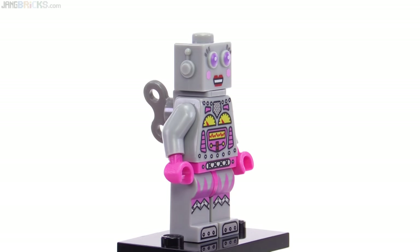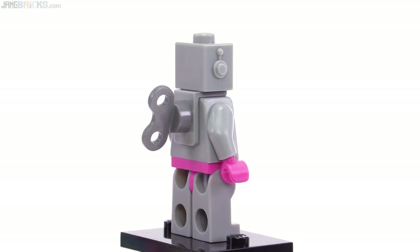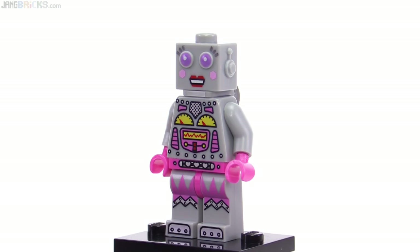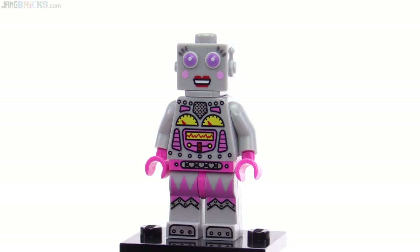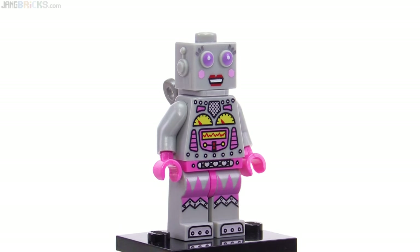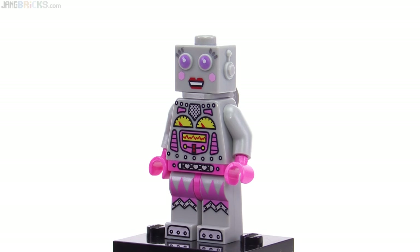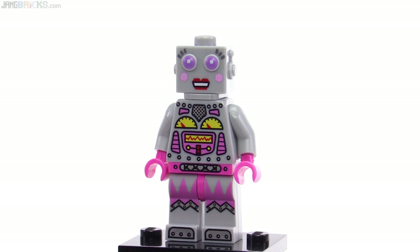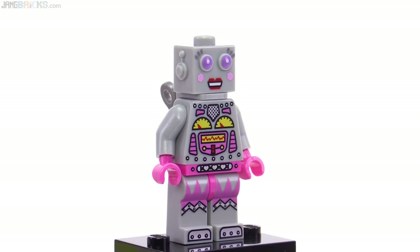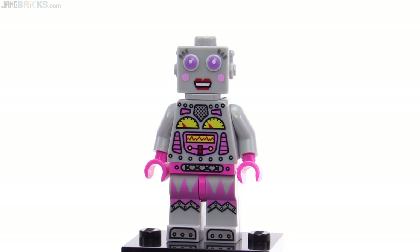And finally, minifigure number 16 of 16 — this is the Lady Robot. A female-themed clockwork robot which uses the same head mold and wind-up dial mold as the original clockwork-style robot, just done with different colors and graphics. This one looks very cheery and nice — a good one to have on display in a long-term collection alongside the other robot. I like the graphic style on the torso; it's not trying to be too detailed, it's going for that whole retro look. And they got some metallic printing in with metallic silver especially used in the hip piece and the legs.